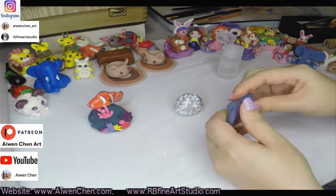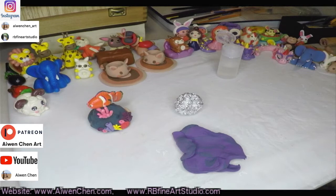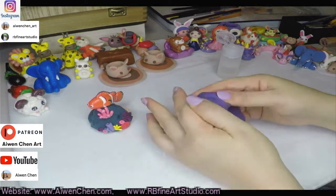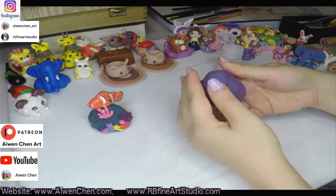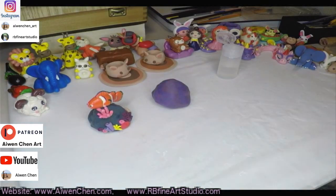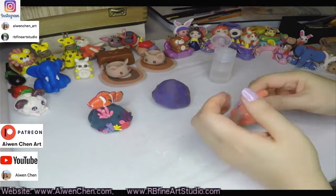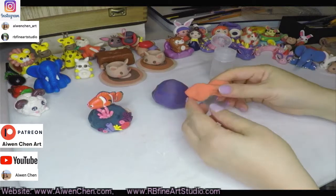So you can make any kind of color you want. I am mixing purple and grayish color and some brown colors. I want to make the rock with a little marble colors, so on the rock you will see some brown, purple, and gray all together.